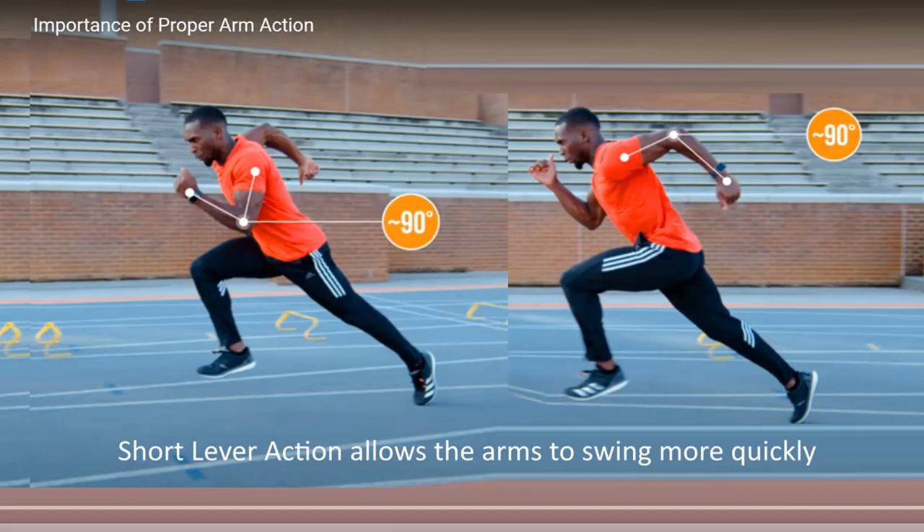By keeping your arm bent closer to 90 degrees at the elbow, you create a shorter lever compared to having it straighter. Open and close the elbow slightly — while maintaining the 90-degree bend as the dominant movement, allow your elbow to open slightly as your arm swings back and close slightly as it swings forward. This adds a bit of extra drive without sacrificing the short lever benefit.